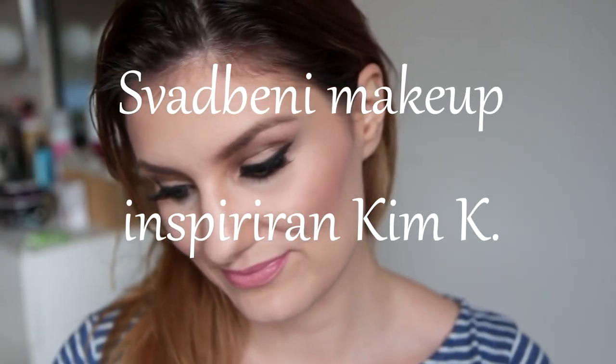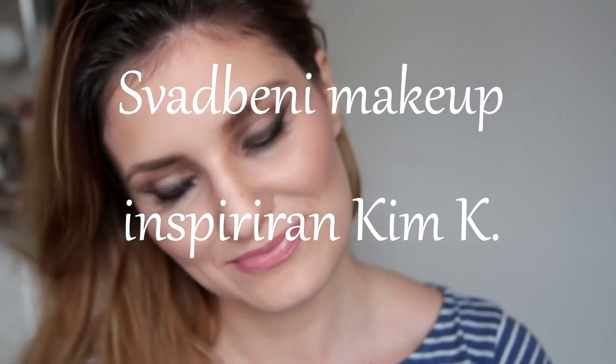Bok svima, danas ću raditi jedan make-up tutorial za vas i to make-up tutorial za svadbeni make-up. Znači, radit ću svadbeni make-up tutorial.